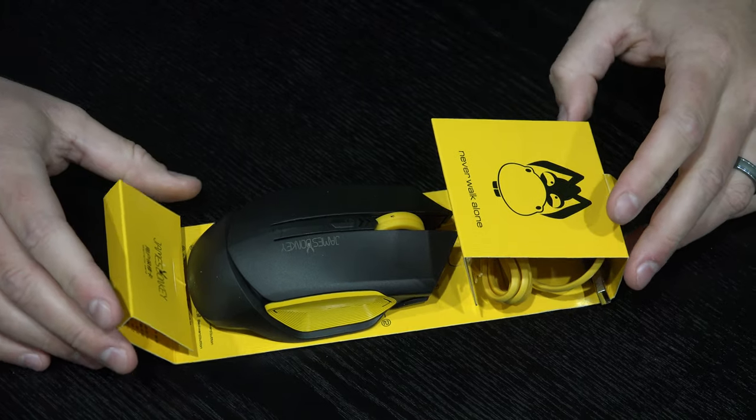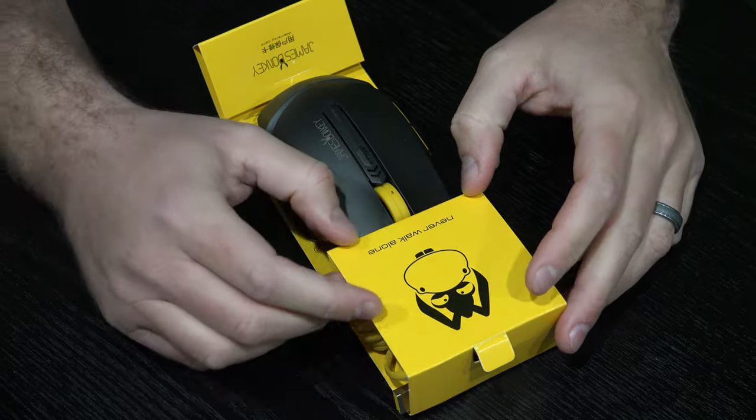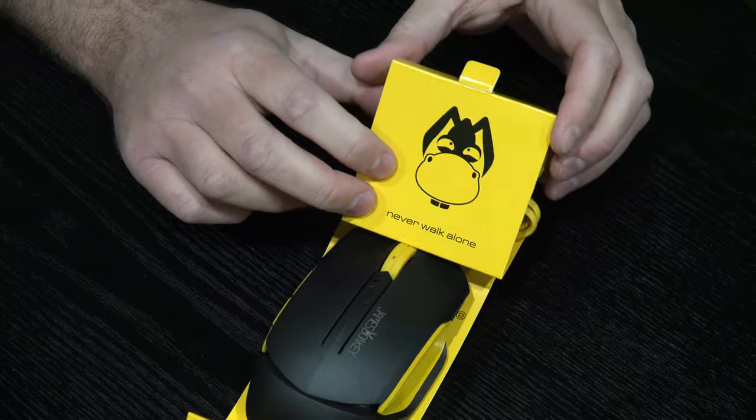And that's everything in the box, but this is all you need. And you can see here it says 'never walk alone,' and then you've got the James Donkey logo.